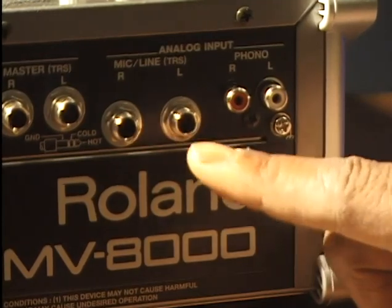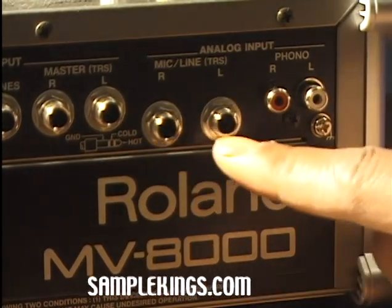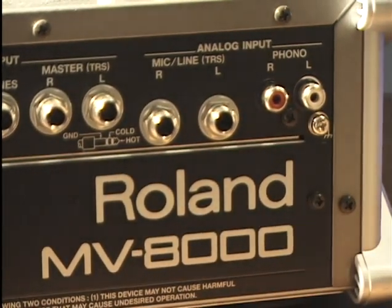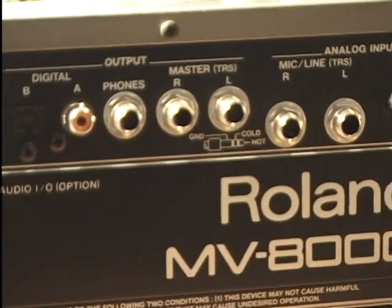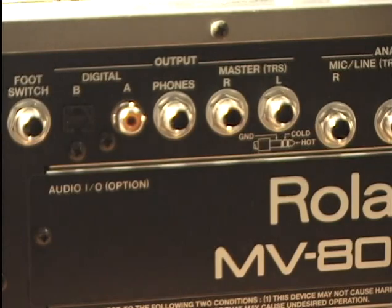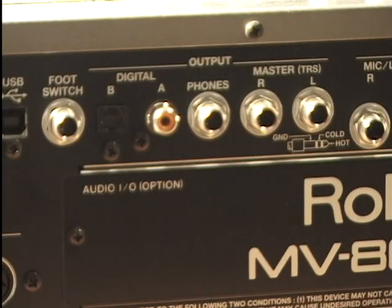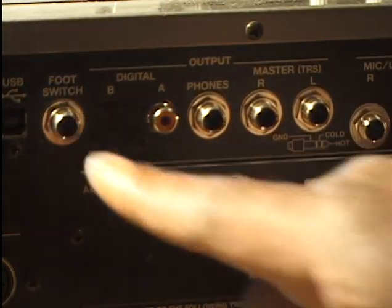Next we've got our analog input. Both are analog inputs — one is RCA, not just for phono. We also have quarter-inch input — left and right quarter-inch, called tip-ring-sleeve. Next, the output section — same thing, tip-ring-sleeve master output, right and left. Then we have the headphone jack — you plug your headset right in there. We also have a digital input.